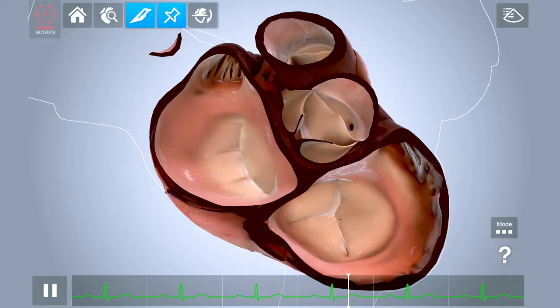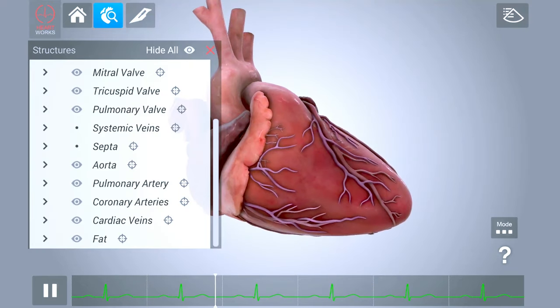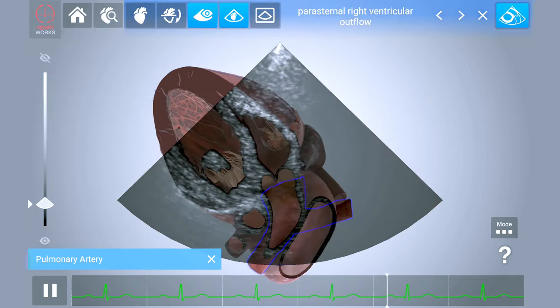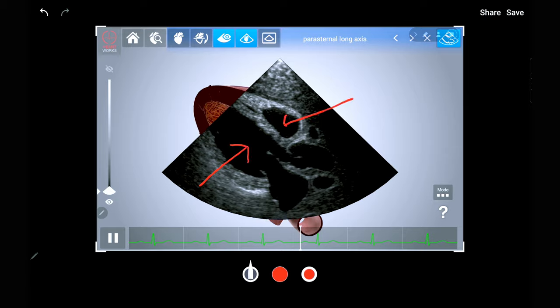There is a play and pause option with the user able to scrub along the corresponding ECG. Anatomical structures can be labeled in both the 3D heart and ultrasound images, and these structures can also be hidden. Images can further be annotated using the stylus.